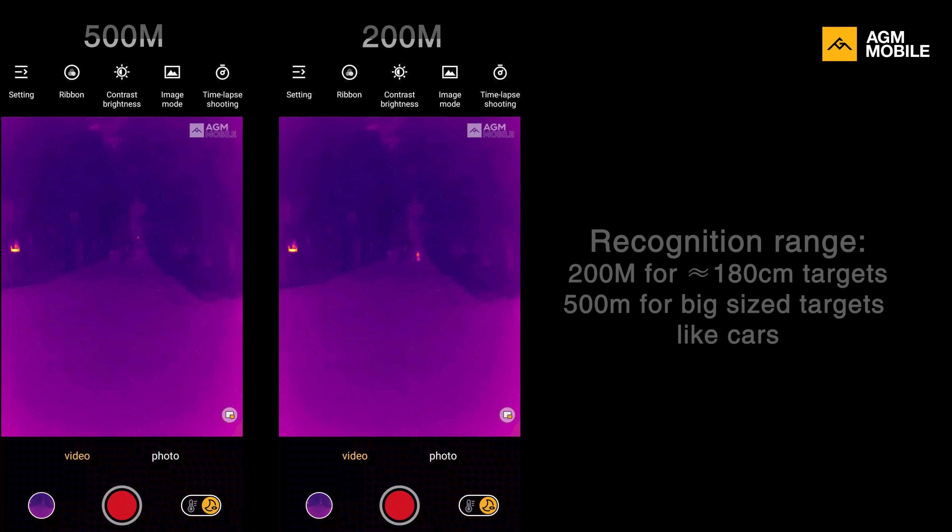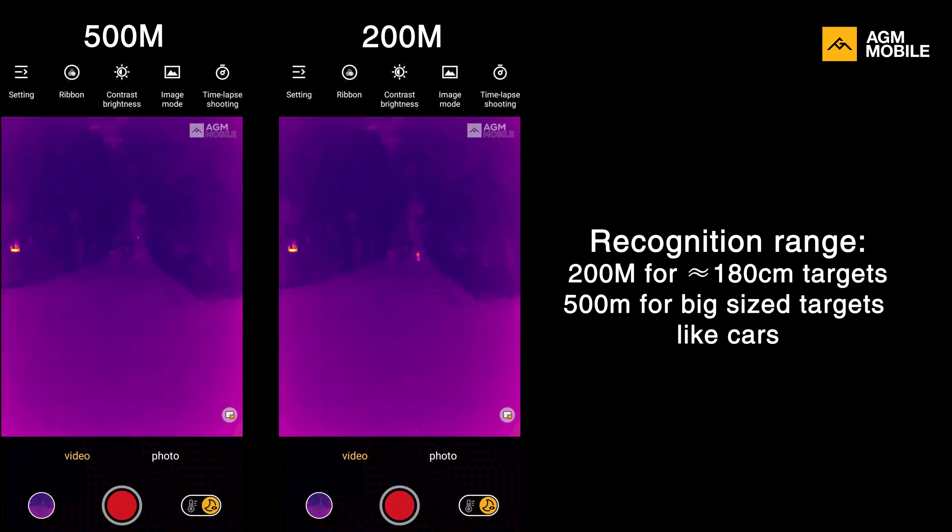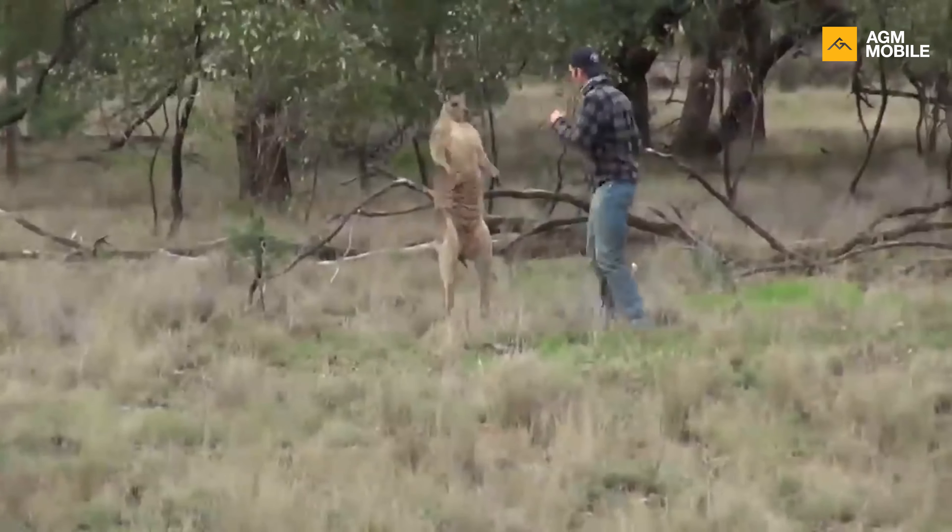On the other hand, we have recognition range. Recognition range means you will be clearly able to recognize from 200 meters away that a 180 centimeter creature is a human, a zebra, or a kangaroo that just kidnapped your dog. This is still a pretty long distance considering that common hunter shotguns have an effective range within 100 meters.